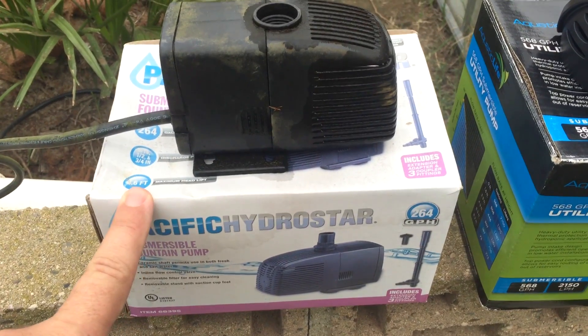It's 264 gallons per hour, and I'm switching it out with this beefcake from Aquatic Life. Thank you guys for sending me this pump. This one is 568 gallons per hour — so this one's a beefcake.